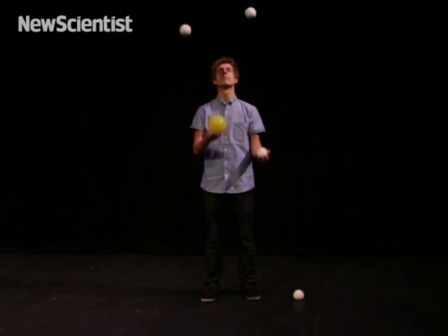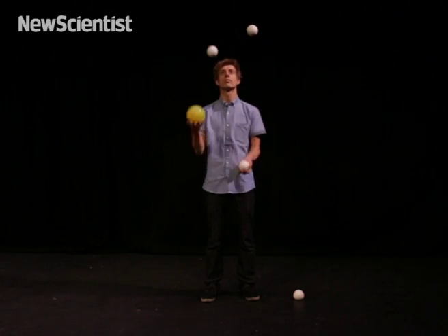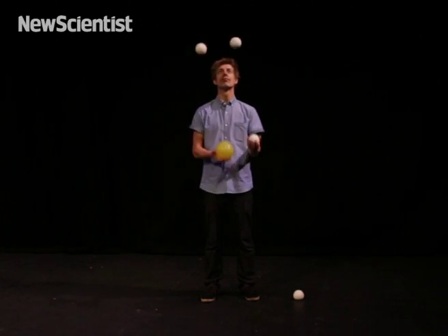When we go to four balls, you can see the yellow one going up and down and it stays on the same side. It doesn't cross. So already we know that odd numbers cross and even numbers go straight — they return to the same hand.